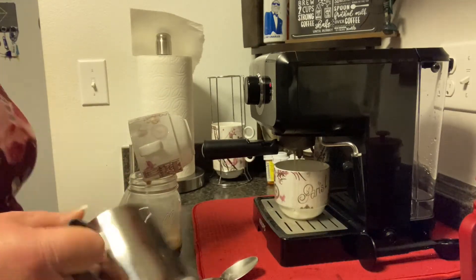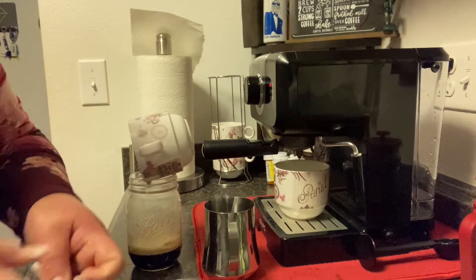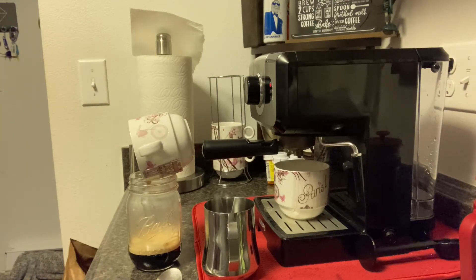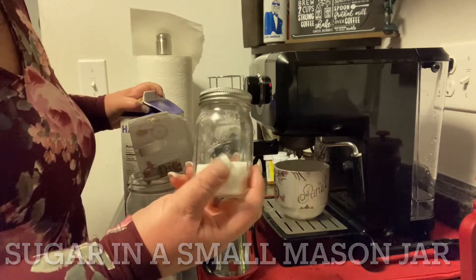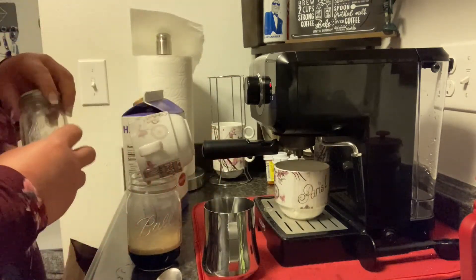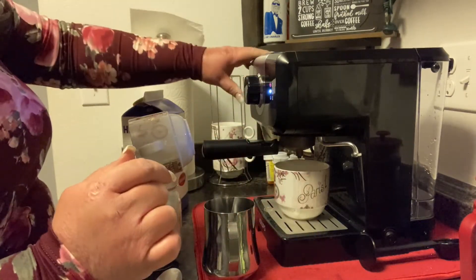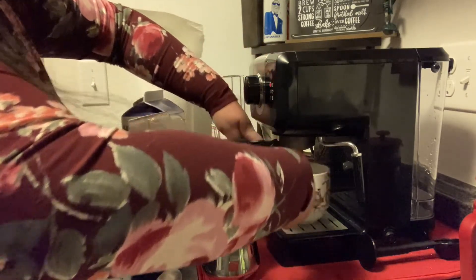While it's dripping, I'm going to go ahead and get my milk prepared — or my half and half. I use half and half for my coffee. I only drink straight coffee. I have my sugar here in a really cute little mason jar with a lid. Once it stops dripping, I'm going to turn that off and switch it over to the froth setting.